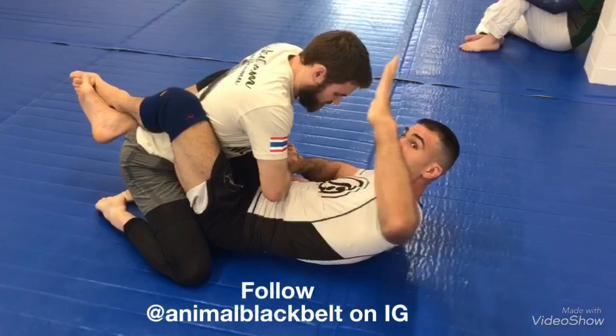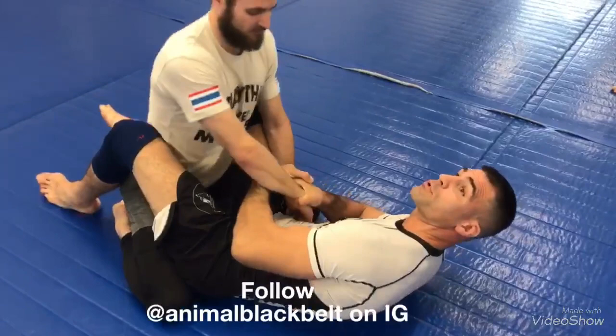The elbow must point to the ceiling. If it's down, he's going to be able to pull his arm out. If I keep it up here, it's going to be good.